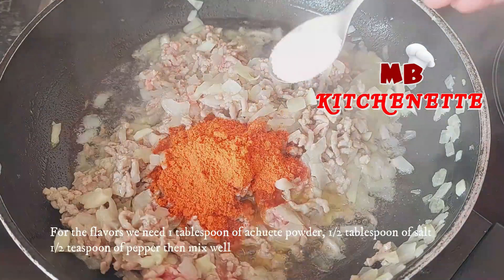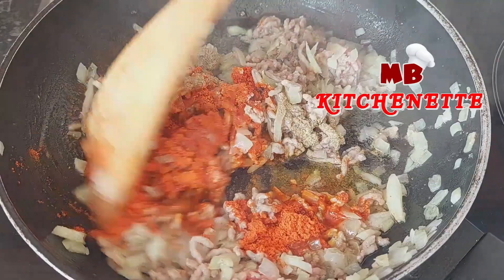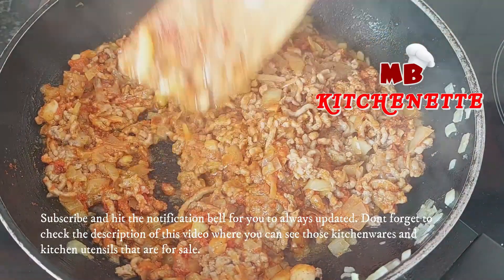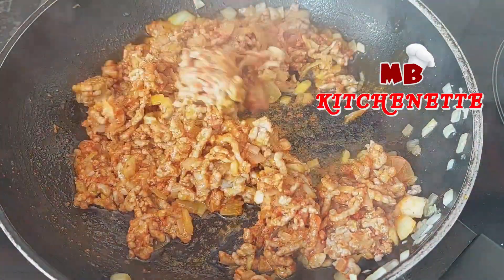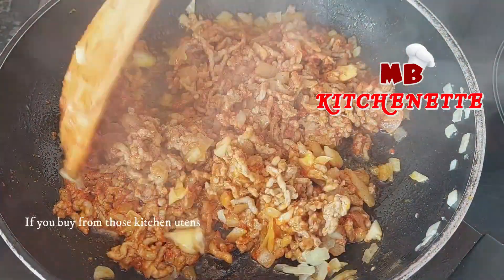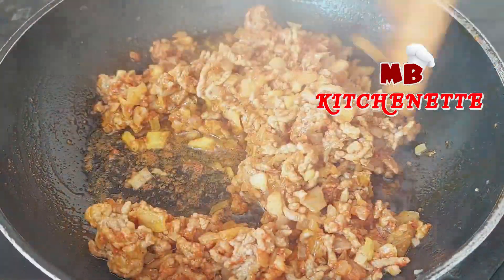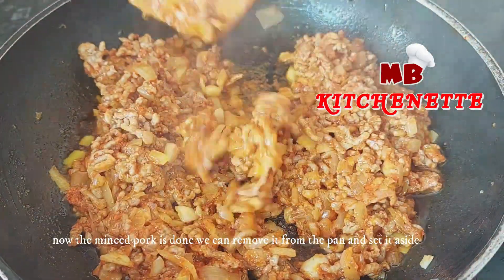For the flavors we need one tablespoon of achuete powder, one half tablespoon of salt, one half teaspoon of pepper, then mix well. Now that the minced pork is done, remove it from the pan and set it aside.